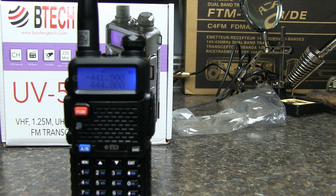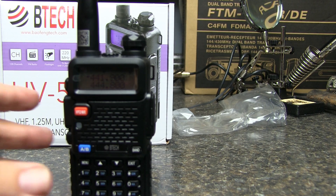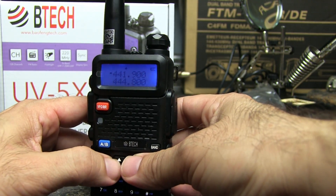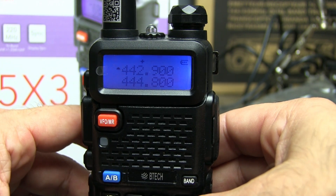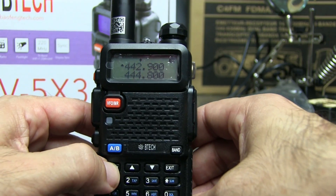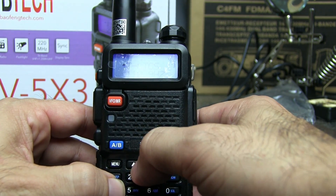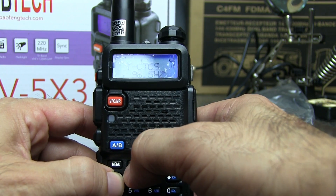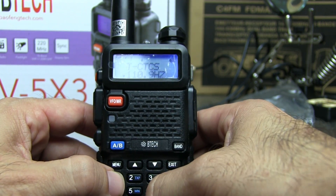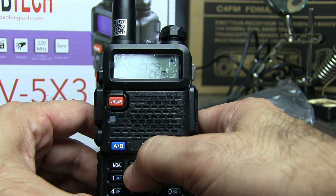Now, to program — I have never done a video on how to program a Baofeng radio. Here's how you do it: set your frequency, then hit your menu key, and page up to transmit T-CTCSS, which is the transmit CTCSS tone. You can go in here and set your PL tone to whatever you want. You only need to set the transmit usually. If you need a receive tone, you do it on the RCTCSS menu, which is menu 11 on this radio. Usually transmit is enough.